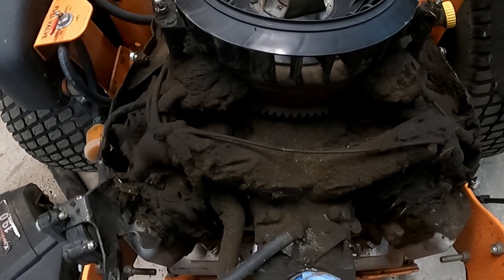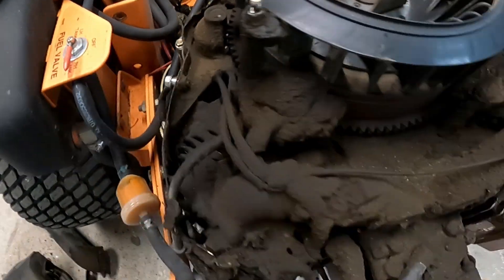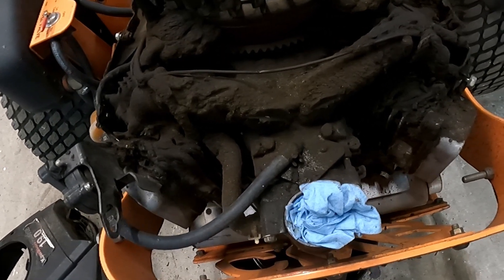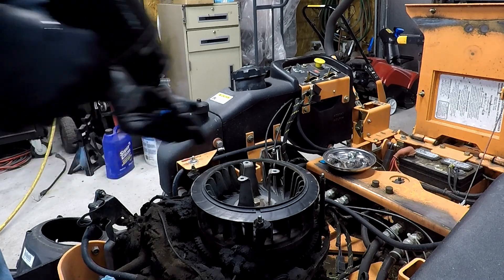There is 1,600 hours on this engine. That's a huge freaking mess - a huge, huge mess. Yeah buddy, look at all that and that's just from last summer. Wow, what a mess.